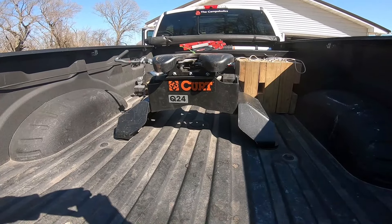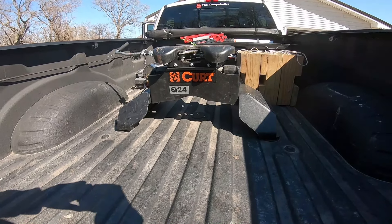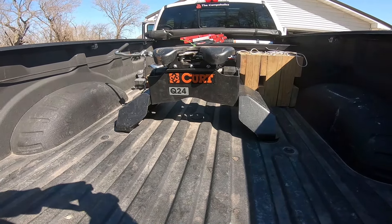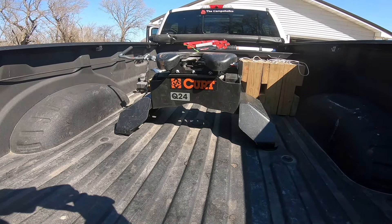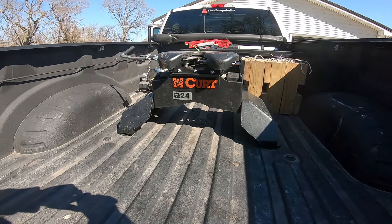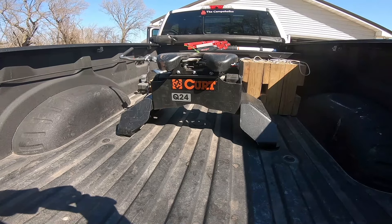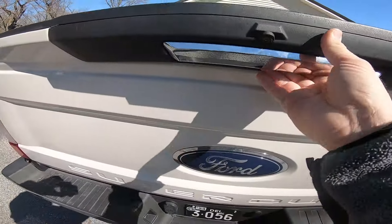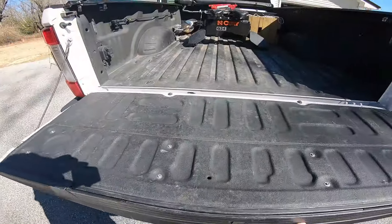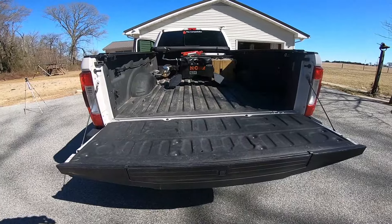Looking into the back of my truck, we used a KURT Q24 as our fifth-wheel hitch. You can shop that from our Amazon shop — I'll post the link below. We've had this hitch for 15 months. Works great, no complaints, real dependable. Your first step when you're ready to prepare is to put the tailgate down, as your pin will go into the fifth wheel.